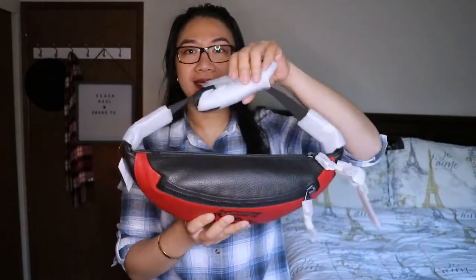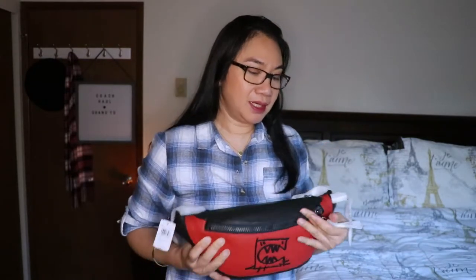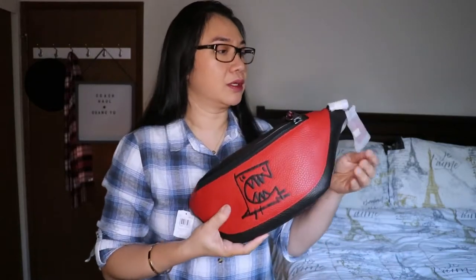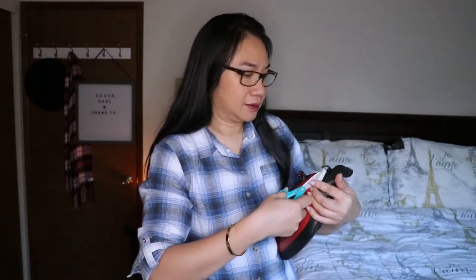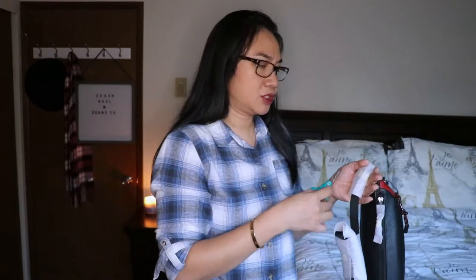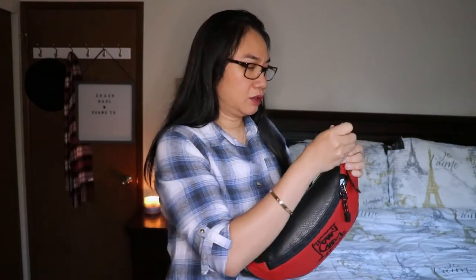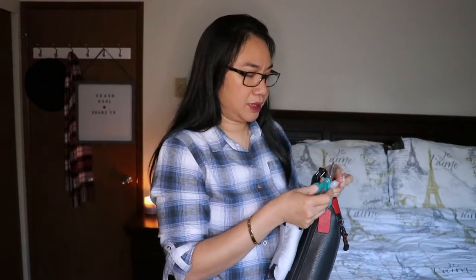This is nice — it's big. I have a smaller Rexy belt bag that I haven't even used yet, and this one is definitely larger. It's pebbled leather and I love the color — I like red bags. By the way, does anyone know if the Gwangyu collection is part of the retail bags or is it Coach outlet exclusive? Please write a comment below!